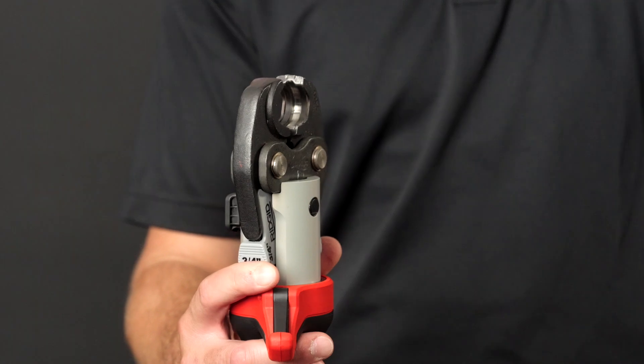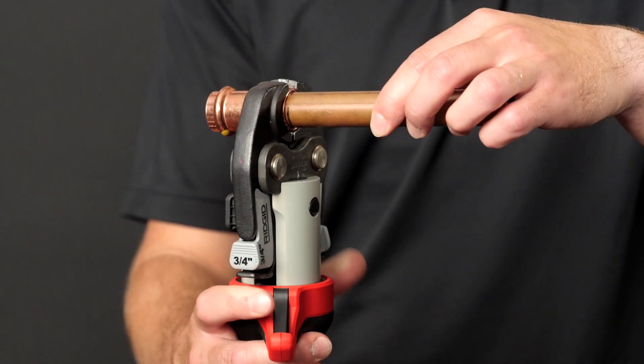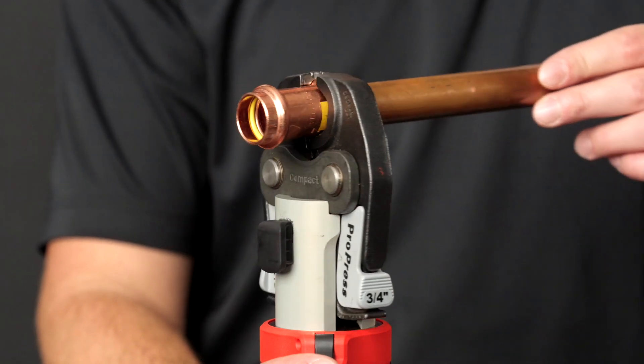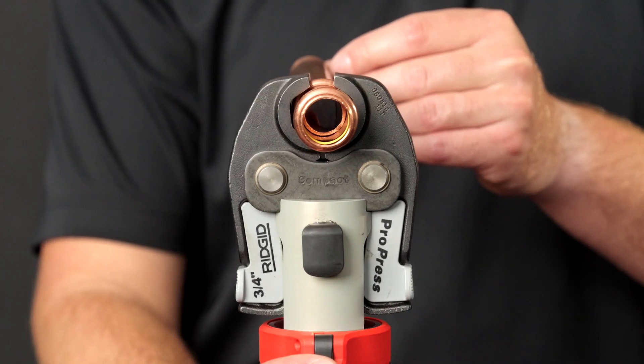To press a fitting, squeeze the jaw arms to open the jaws. Place the open jaws around the fitting and properly align the jaw profile with the contour of the fitting. Release the jaw arms to close the jaws around the fitting. Confirm the jaw is appropriately placed and square to the fitting. Always keep fingers and hands away from the jaws to avoid crushing injuries.